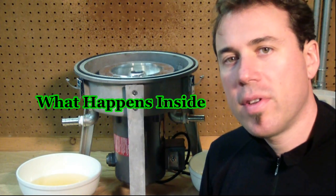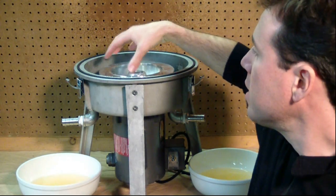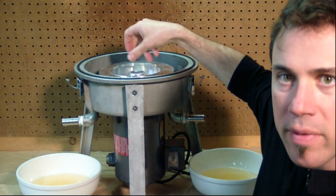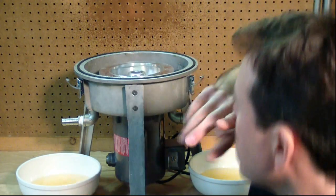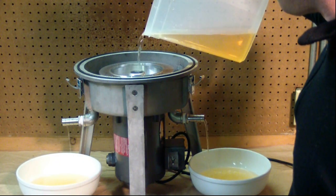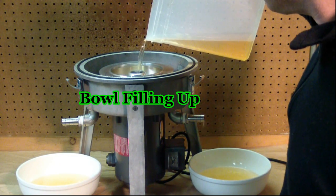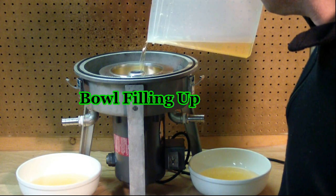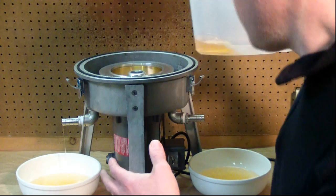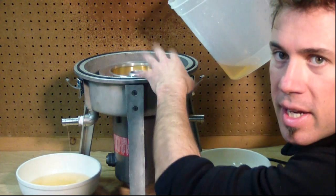What happens when the centrifuge is running: oil fills up the bowl and the clean oil sprays out the top in a fine mist, collects on the sides, and flows out the clean port. I'm going to demonstrate this now with the lid off — pour oil in, the bowl will fill up, and you'll see the mist coming out the top. Now the bowl is full; any more oil or water that goes in is going to spray out the top. You can see the oil inside the bowl is spinning.